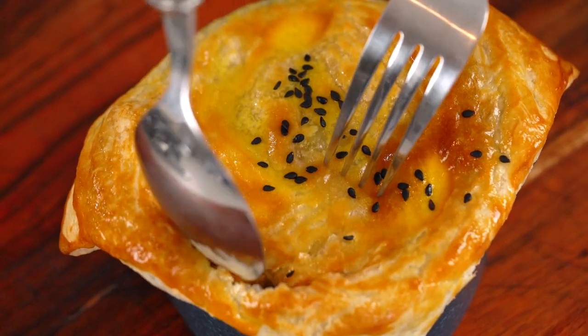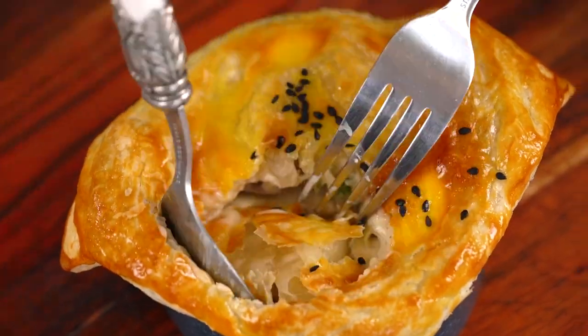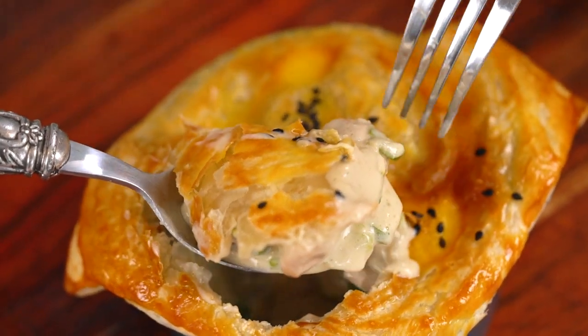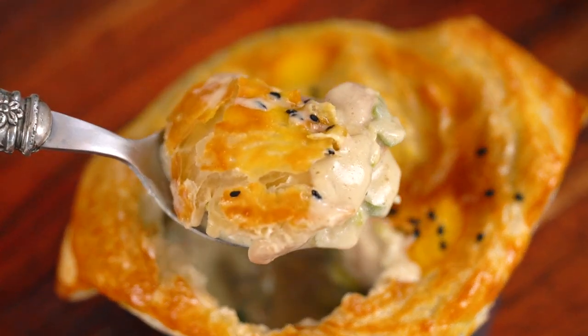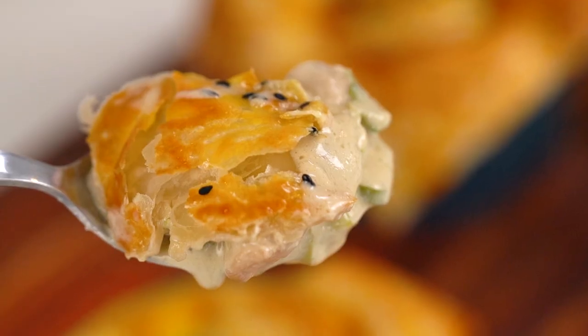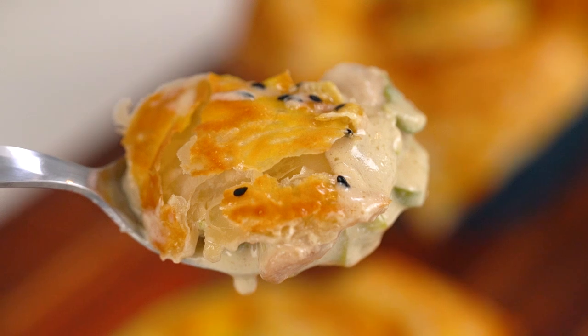Let me get in here and see what's going on — I can't wait. It smells so good. That was the biggest mouthful ever, but wow — that creamy chicken mushroom filling is such a star.